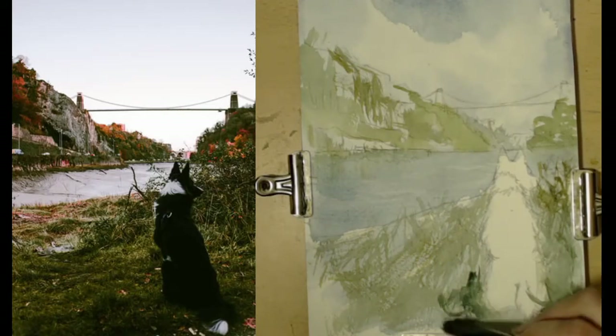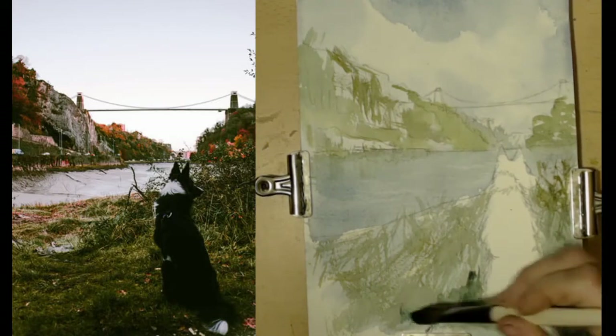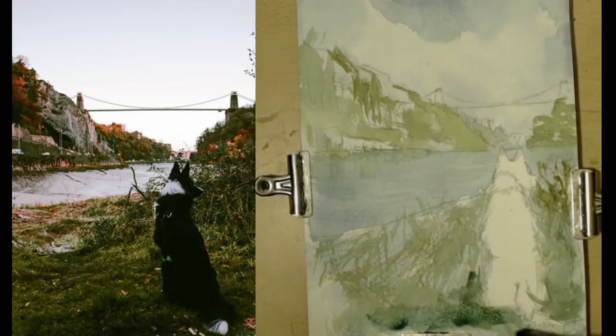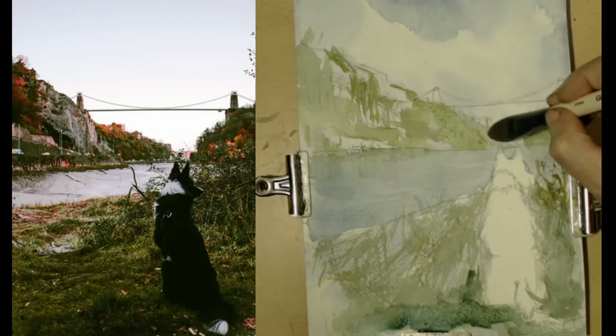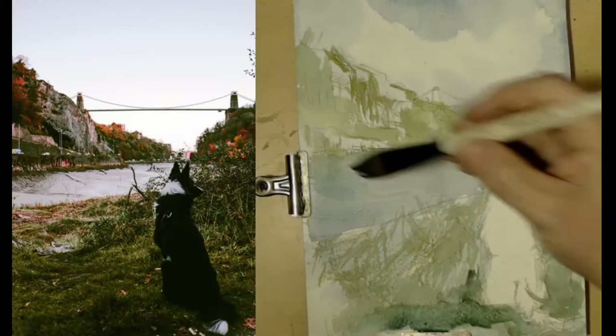Even though we haven't painted the dog yet, I'm going to start to suggest that because the light's coming this way it is creating a bit of a shadow, so it's going to be slightly darker than the areas around it. While we've got that dark in, we'll dry that off a tiny bit and go up here — add a tiny bit of detail in that area.